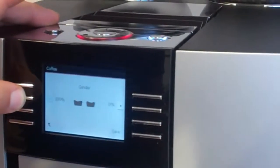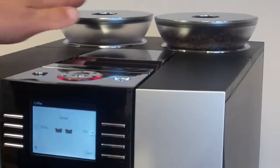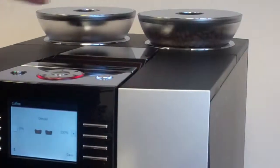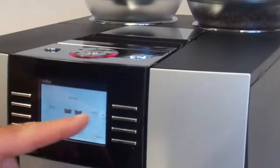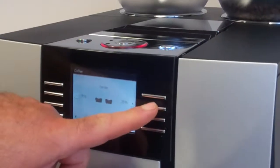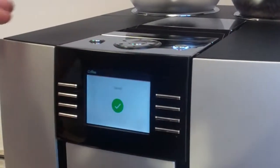Now, the grinder. One feature I really like: we can increase one bean hopper to 100%, which is our decaf, or increase the other side to 100%, which is our regular mocha java blend. Or we can go in between — 25-75, 50-50, or 75-25. It's a really nice feature if you want to blend two coffees together in the same brew. Hit save.